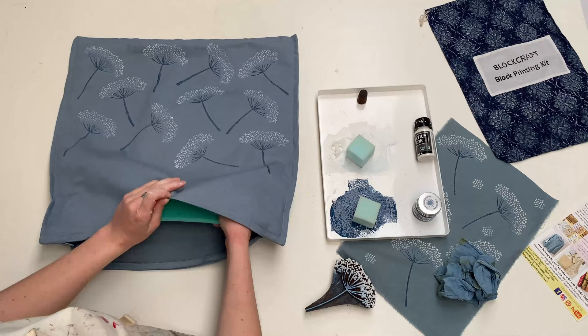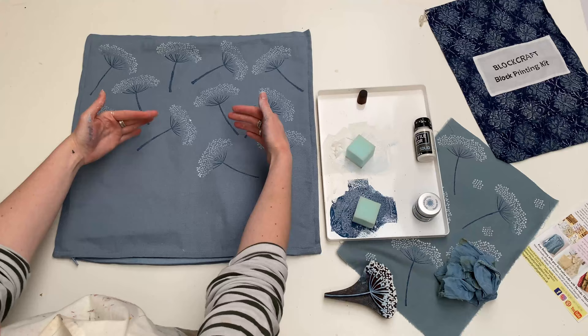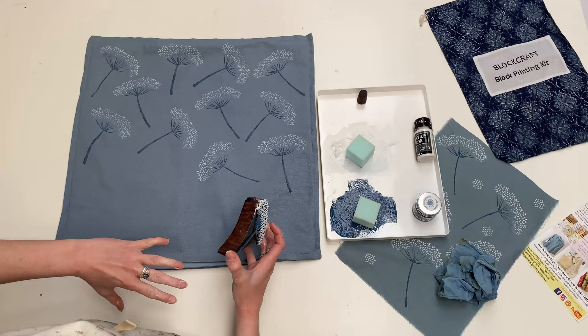One thing I should point out: I always have the zip of my cushion at the bottom, so I've been doing all mine going up. I haven't done any upside down — for me I just don't feel that works. I want them all going up, still twisting and turning to the sides, but not upside down. I just think that keeps the design looking a little bit smarter.